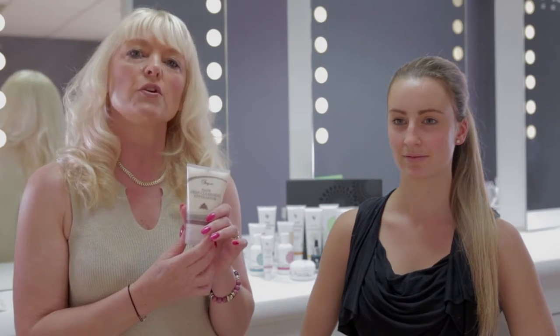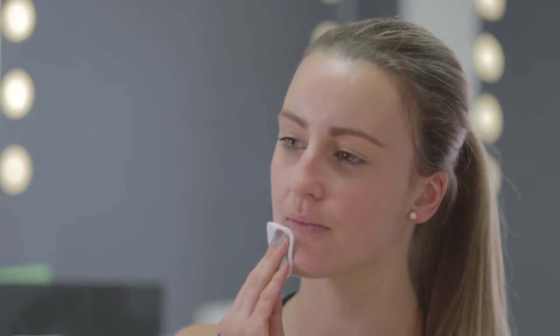perfect for those times when you need extra exfoliation. Simply take a pea-sized amount and apply it to the areas of congestion, which tend to be around the nose and on the chin. What you will do is just gently massage the product into those areas. This will loosen the dirt, the grime and the debris which may be blocking up your pores. Remove with damp cotton wool.